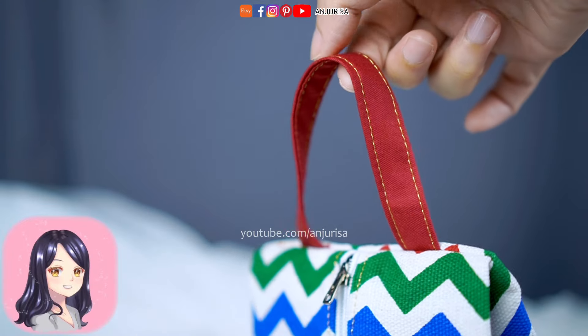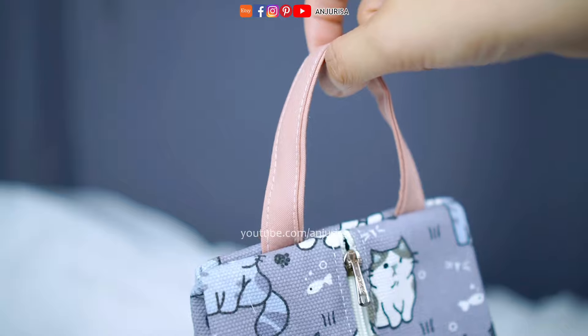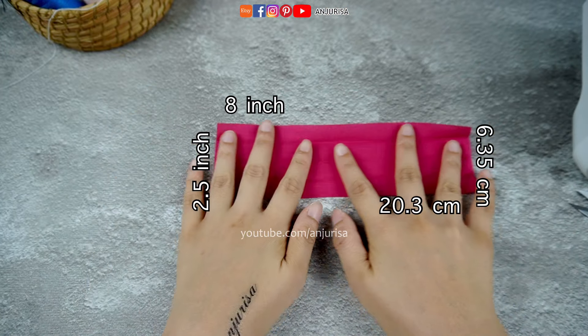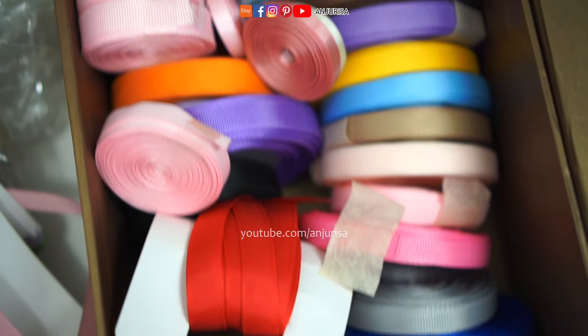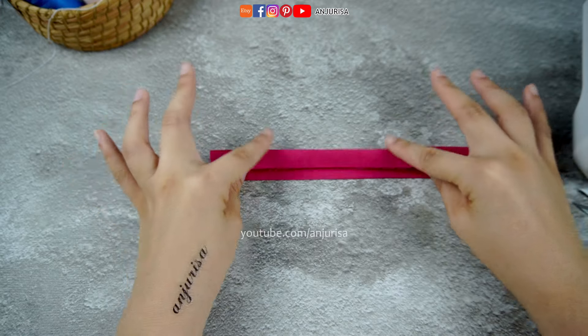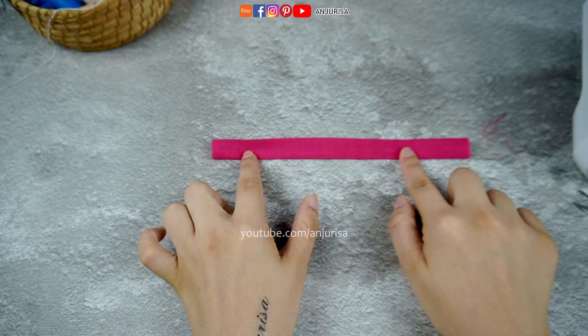Let's begin by making the handle — it's a handy addition for easy carrying of your pouch. I'm using cotton fabric, measuring 8 by 2 and a half inches. If you prefer a quicker option, you can use ribbon instead. Fold the fabric to the center, then fold it in half. Secure the handle by sewing 2 lines along the edges.